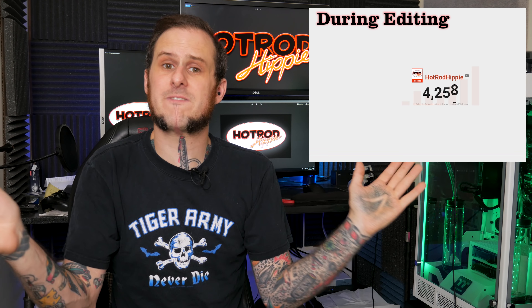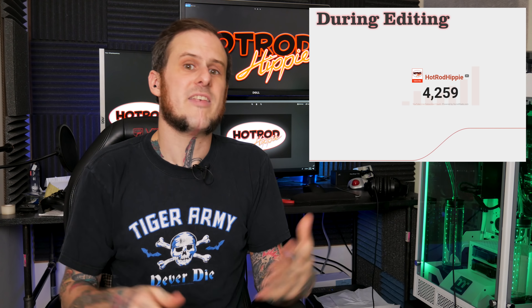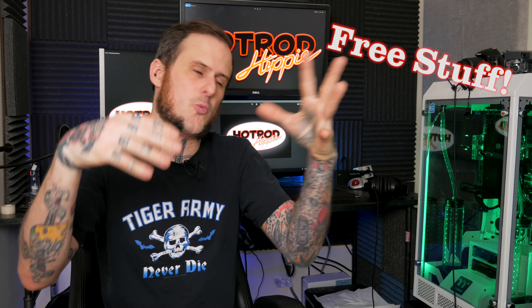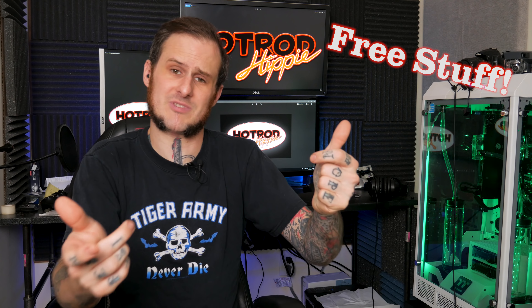Sitting here right now, I'm sitting at 4,241 subscribers on the channel. That is excellent! I am so happy you folks are here and enjoying the content I'm creating. Once I hit 5,000 subscribers, I'm going to be doing a giveaway. I don't have the details worked out as to what I'm going to be giving away, but free stuff is free stuff — I'm sure you folks will love that.